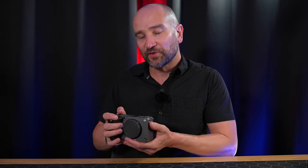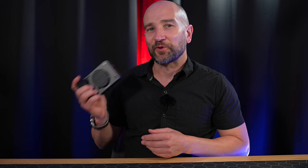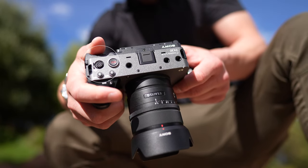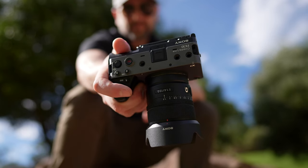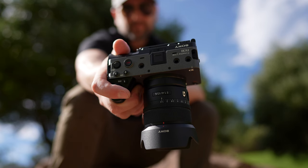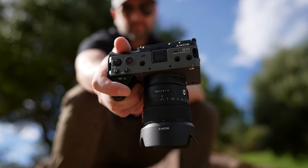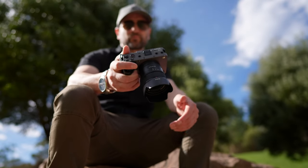Shooting with this camera design took a little while to get used to because the joystick is on top — muscle memory always goes to the back, where 99% of cameras have their joysticks. But ergonomically it was fine and I have no complaints. As you can see from the body design, we get quarter-20 screw points all over it, making it easy to attach a cage or accessories directly. Just note the audio adapter takes up two of the three screw points on top.